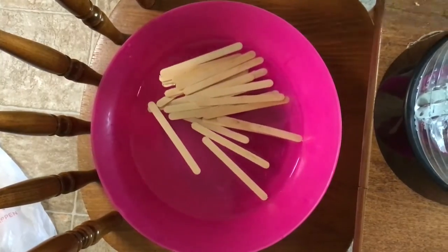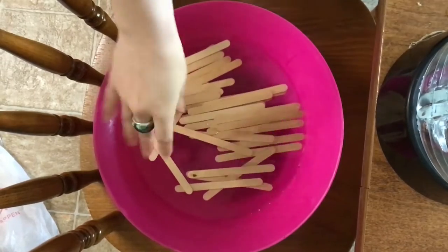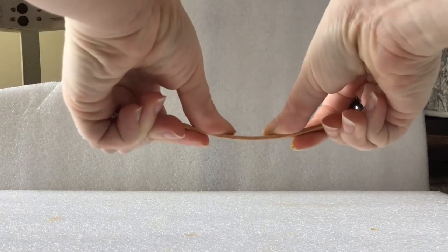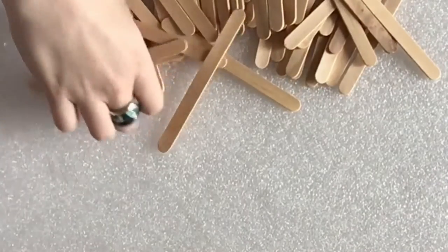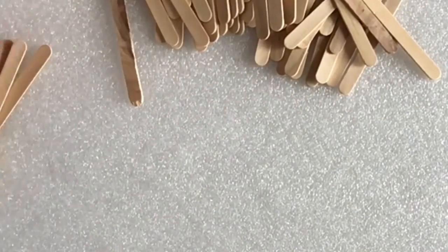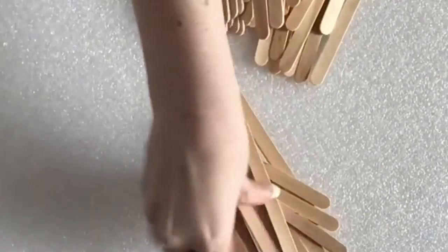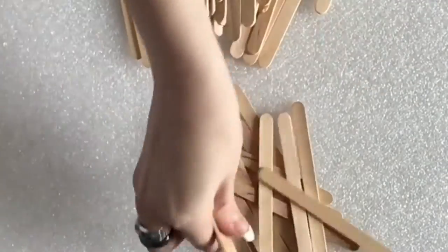First, as an optional preparatory step, I highly recommend soaking your sticks in water for at least 10 minutes. This makes them softer and easier to bend and cut later on. Grab a whole bunch of popsicle sticks. If any of them are noticeably bent, broken, or have big knot holes in them, put them aside — we need sticks that are really straight. If you've soaked them first, you can pretty easily bend some of them straight if they're warped.